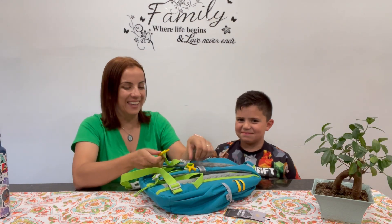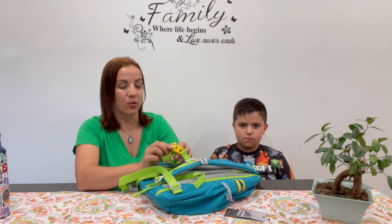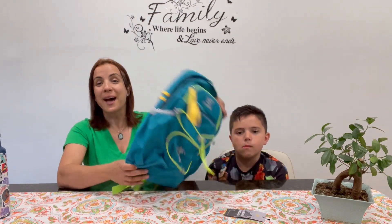If at any point your child is in trouble, they can use the whistle to call for help. So really a great product, we highly recommend it.